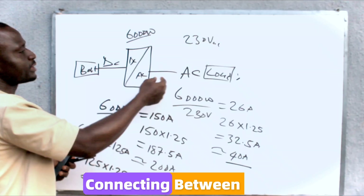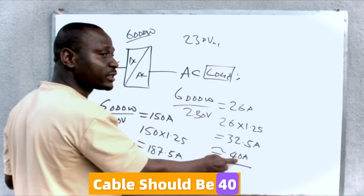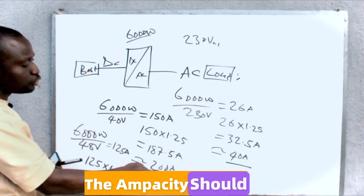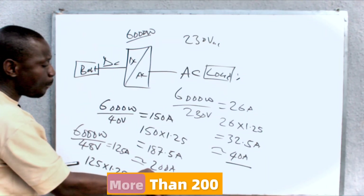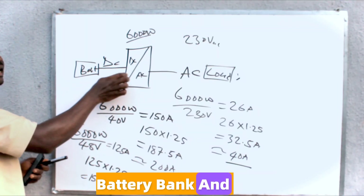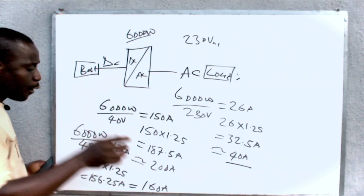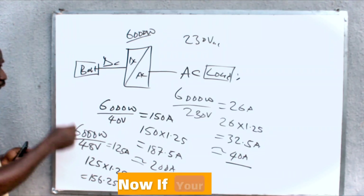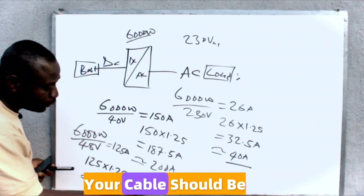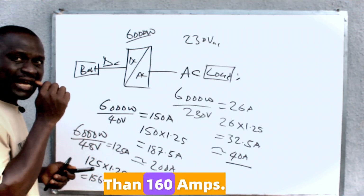For the 40 amp AC breaker, the cable connecting the inverter to your AC loads should have an ampacity of 40 amps or more. For the DC side, the cable connecting your battery bank to the inverter should have an ampacity of 200 amps or more. And if your minimum operating DC voltage is 48 volts, the cable ampacity should be 160 amps or more.